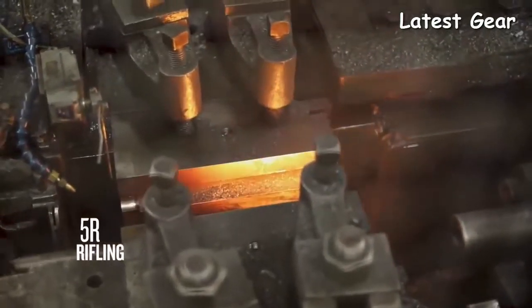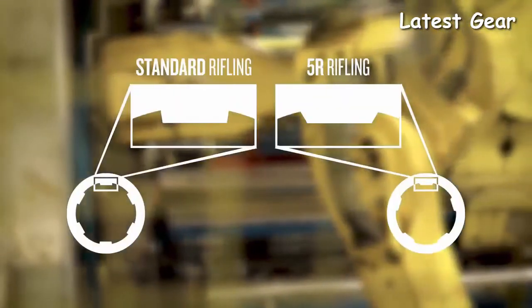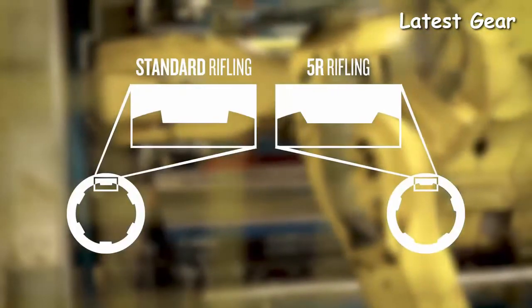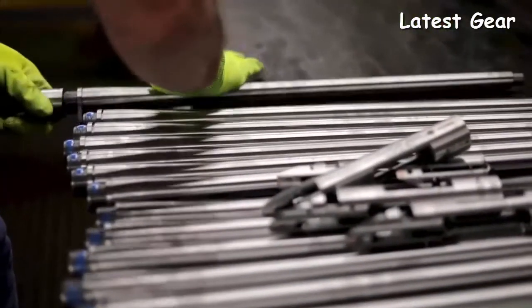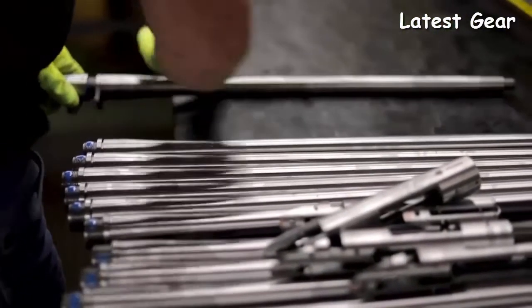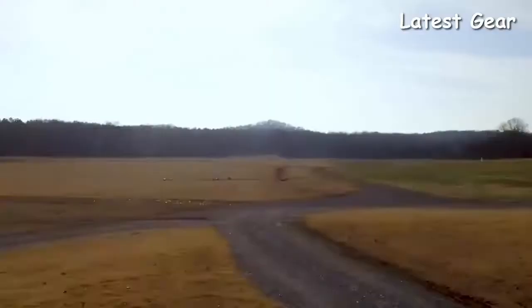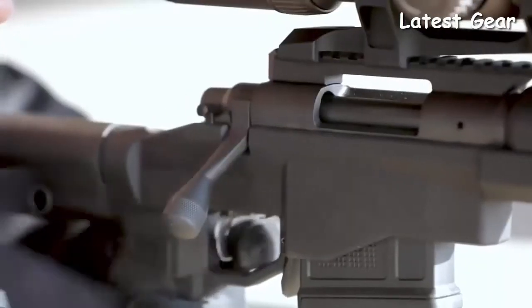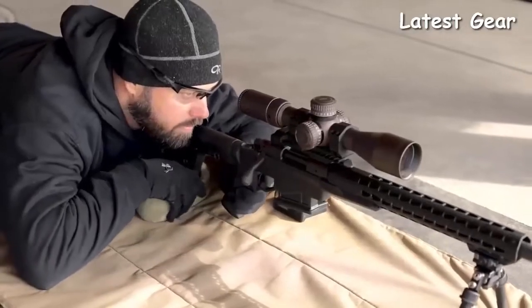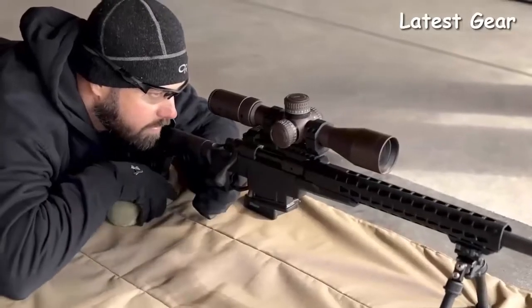The barrel features 5R rifling — five lands versus the traditional six — and they come to less of a sharp point, reducing bearing surface on the bullet. The bullet exits the muzzle at a higher velocity, giving you flatter trajectories and more downrange energy. The lower bearing surface also means you can shoot more rounds through the barrel before you see accuracy degradation and need to clean back to a baseline.